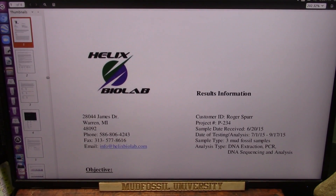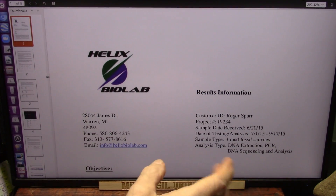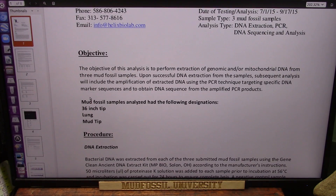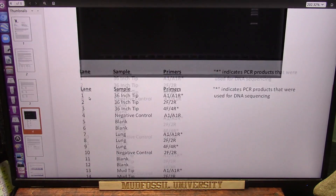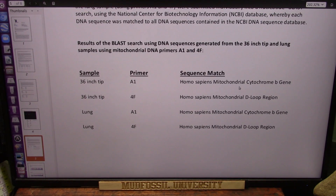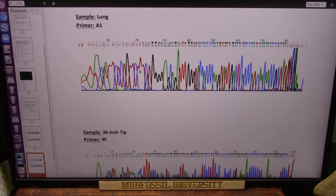Everybody's seen my mud fossils. I extracted DNA from them - or blood actually, almost raw blood - with all the precautions so I didn't contaminate it. It was dense and excellent quality, and Helix BioLabs did a fabulous job. They stand behind the result, as long as you understand I extracted the samples. There were three samples all tested for mitochondrial DNA - excellent quality DNA sequence obtained from that 36-inch tip and the lung. It was Homo sapiens mitochondrial B gene and D-loop region.